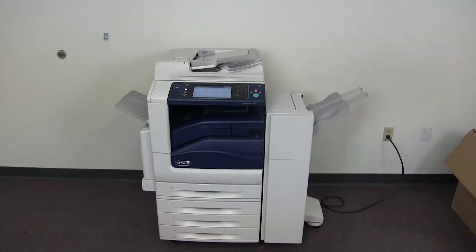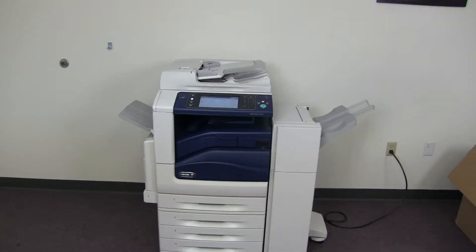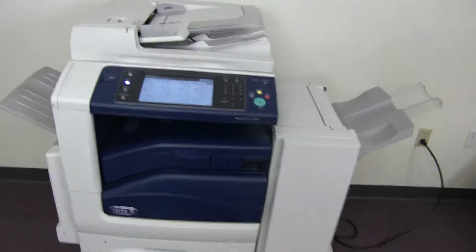This machine is a Xerox WorkCenter 7545. It's a 45 page per minute multi-function color copier with network printer, network scanner. It also has fax. It has five paper trays — four on the front plus the bypass on the left. It comes with the upgraded stapling finisher.